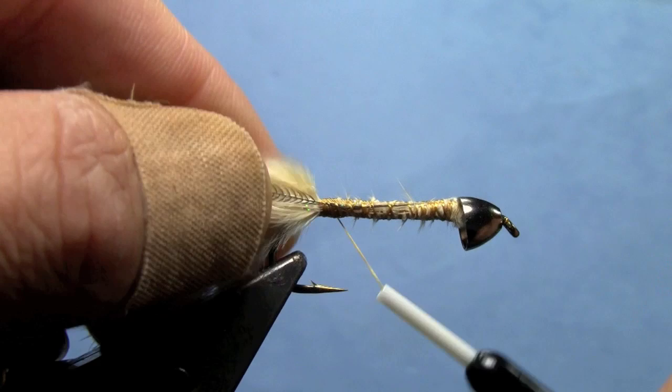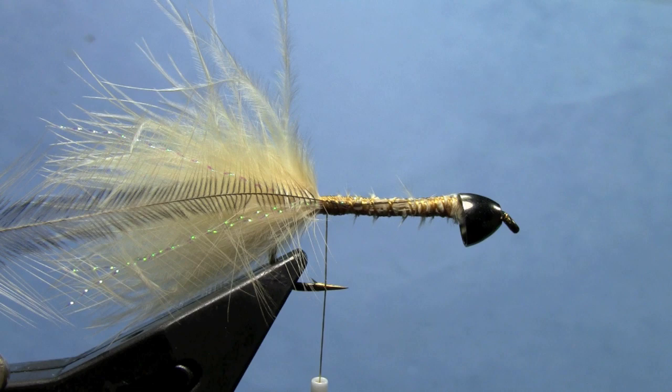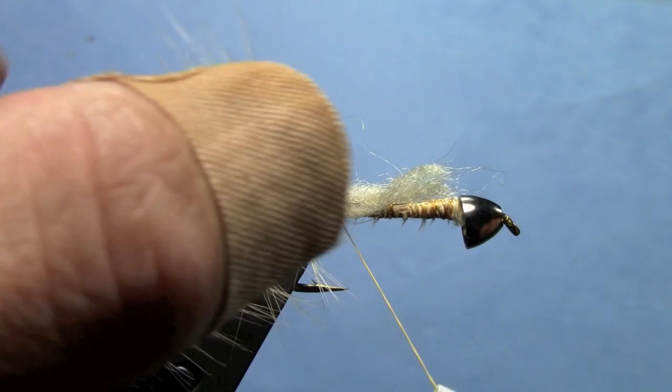Then come back to the tie-in point by the tail. The original pattern uses furry foam for the body, but I like this cream-colored sparkle yarn from Wopsy — it's a nice antron yarn type yarn with a little sparkle to it. I've got two strands of that yarn; it's normally a three-strand yarn and I've just removed one.